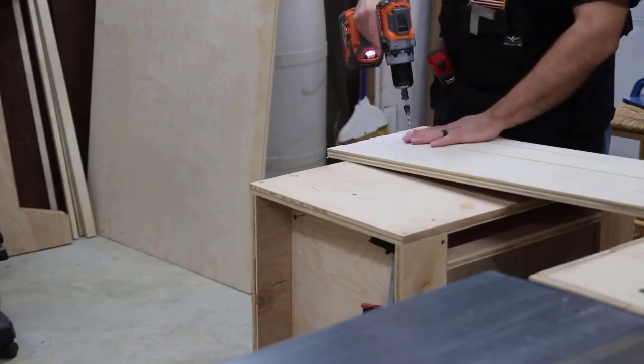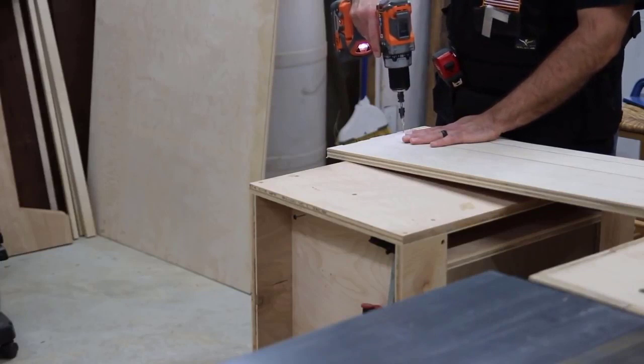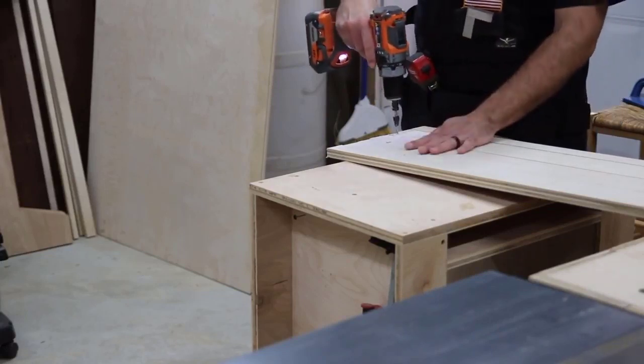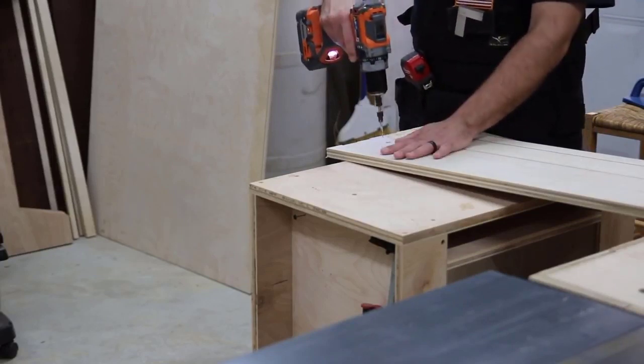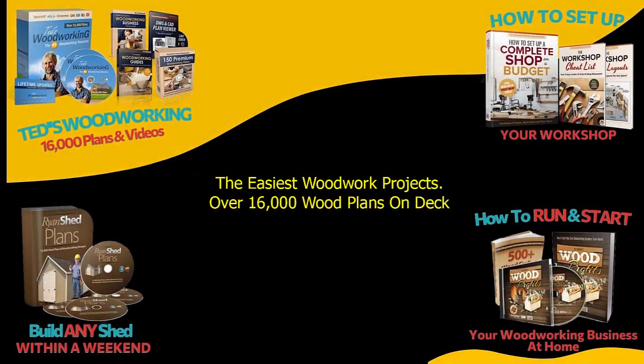Then there'll be a panel to go on top of it. Now I made a big mistake here — I drilled too many holes in too many of the pieces. These pieces I'm drilling are for the rectangular support piece, but I just went ahead and drilled holes in everything, which I didn't mean to do.